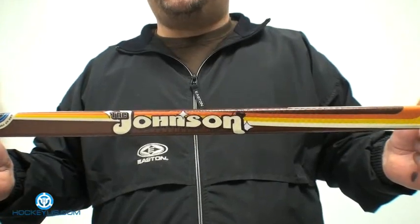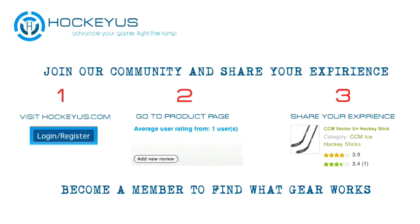Thank you for joining us here at HockeyUS.com. Don't forget to sign up to our website today, become part of our HockeyUS community and help us review products that you see shown here at HockeyUS.com.